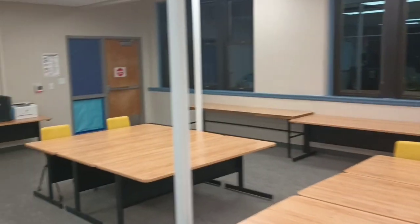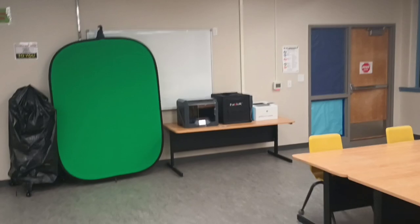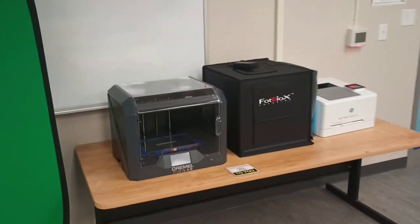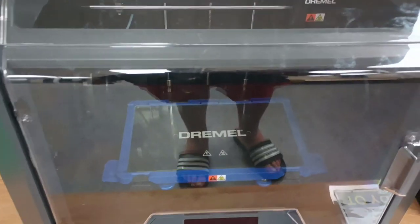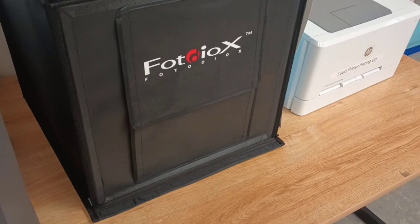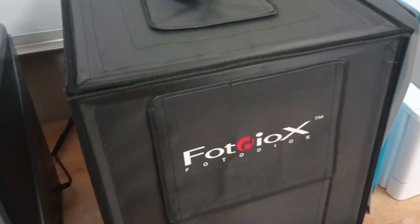Got a lot of extra room here for working on projects. I got a Dremel 3D printer. Got a Photodiox claymation studio — kids make claymation stuff.